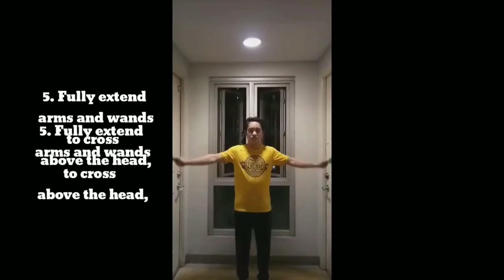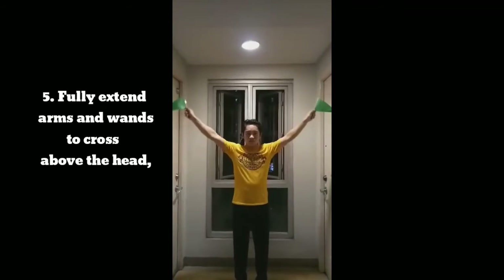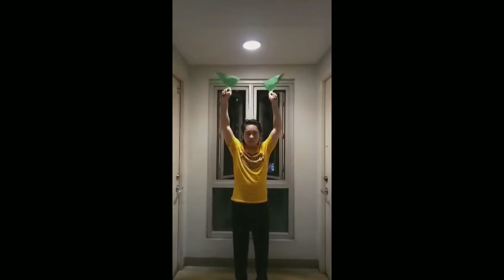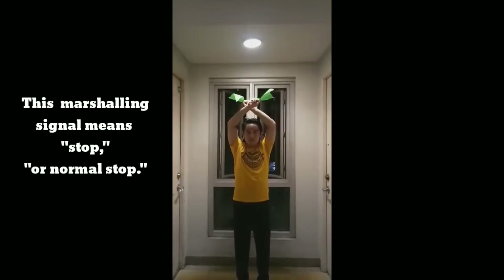Signal 5: Fully extend arms and wands to cross above the head. This marshaling signal means stop or normal stop.